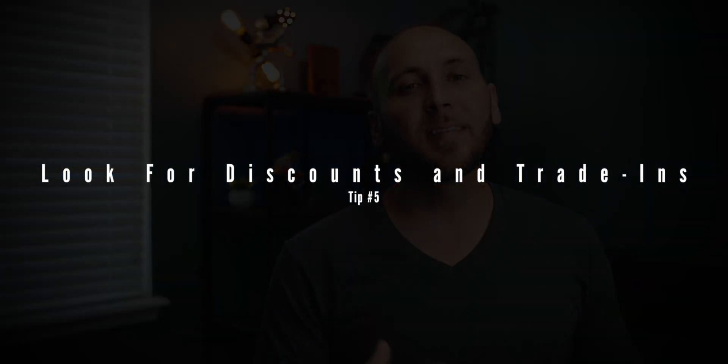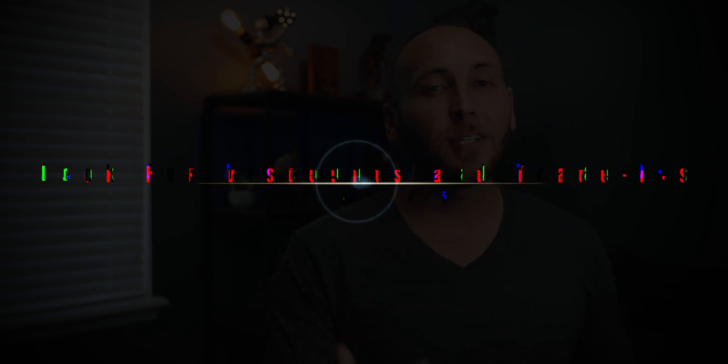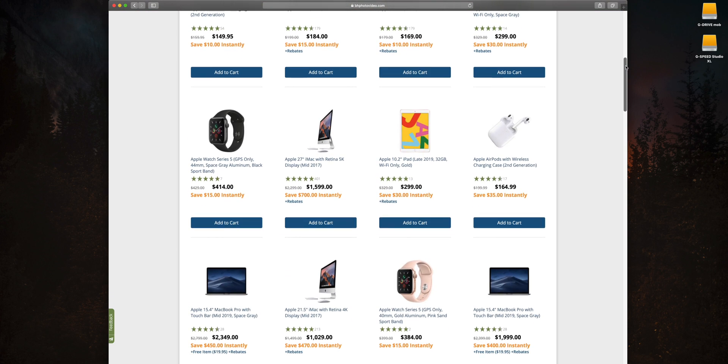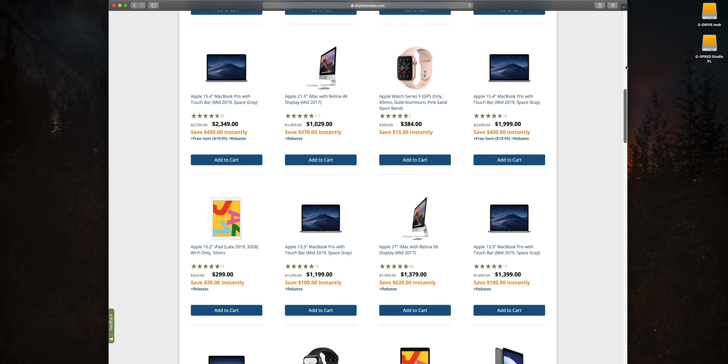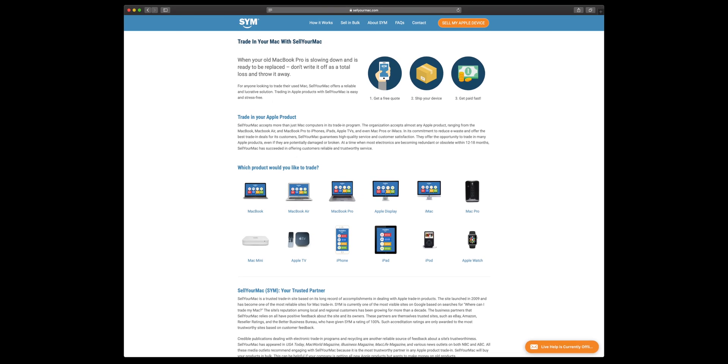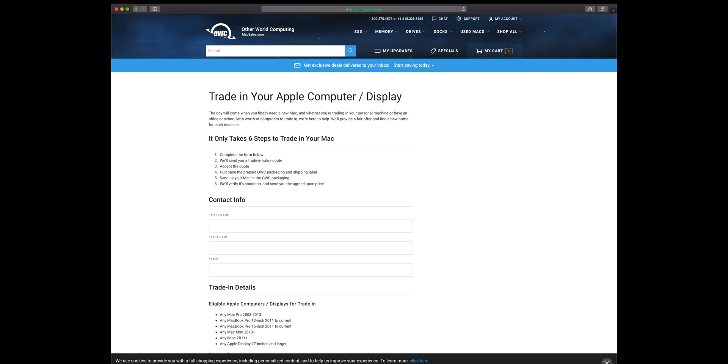Tip number five: always keep an eye out for deals and trade-in options, locally or online. At the time of this video, B&H Photo is having a Mac sale, so you can get a brand new Mac at a discounted rate compared to the Apple Store, which hardly ever runs sales or promotions. For trade-ins, Apple will allow you to trade in your current Mac, though they may not give you the price you're hoping for. If you want to get the most money, you could sell via Facebook Marketplace, Craigslist, eBay, Amazon, and other markets. There are also stores dedicated to buying back old Macs — I'll leave a few links in the description.